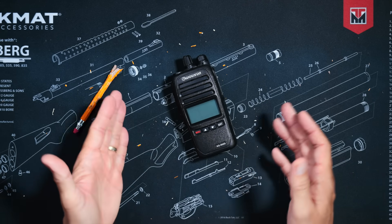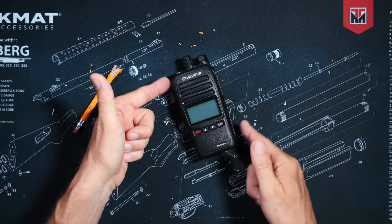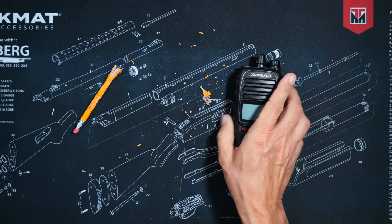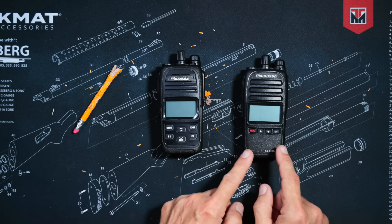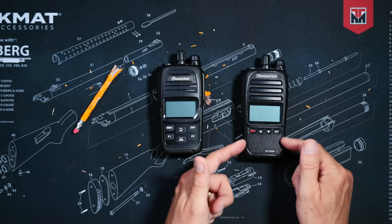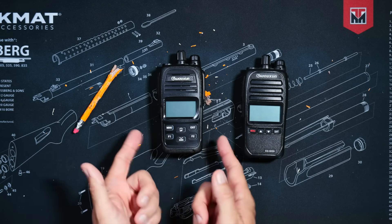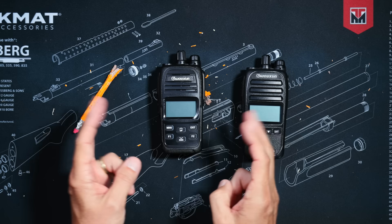The new Wuxin Ocean KG905G Plus is an upgrade to the now obsolete old KG905G, so allow me to compare what has changed. First of all, unlike the old non-plus KG905G that was available only in black, you can now order the new KG905G Plus in black or tan — or as Ocean calls it, earth color.